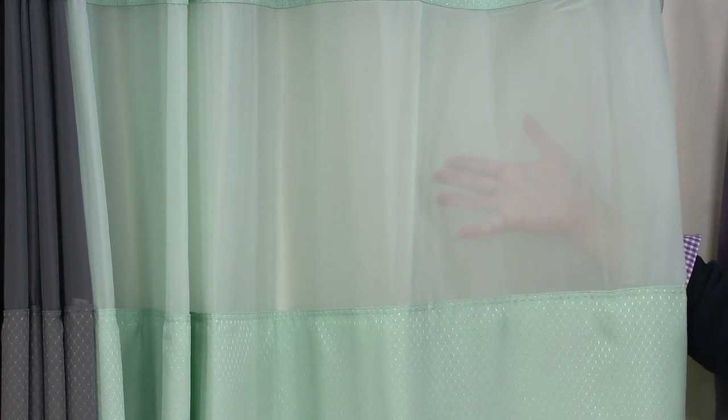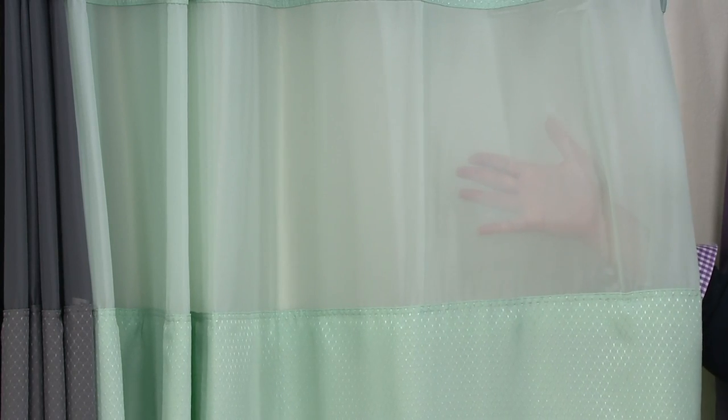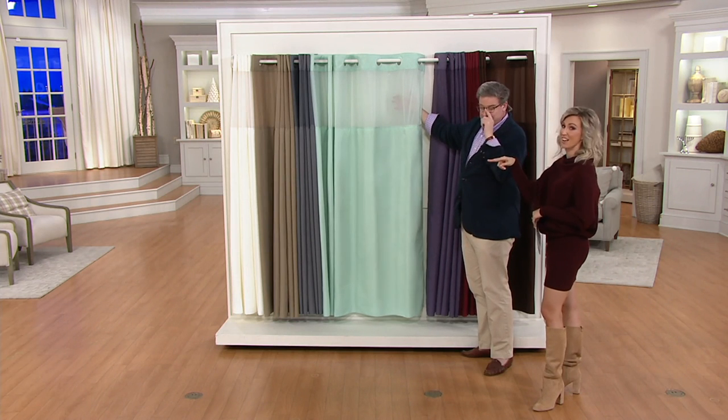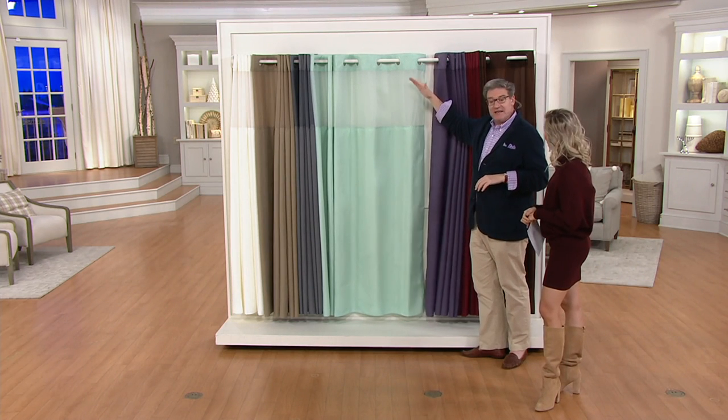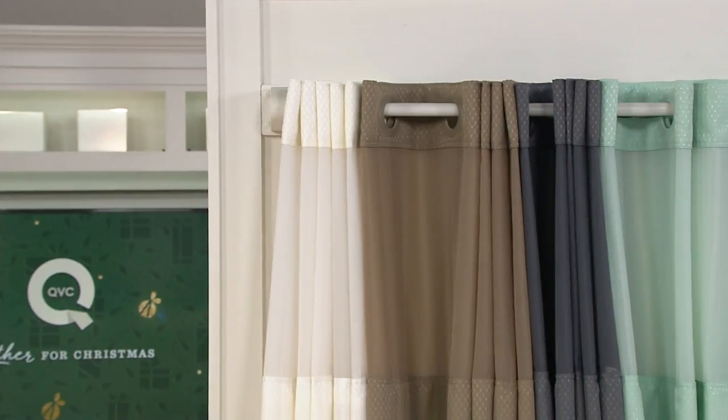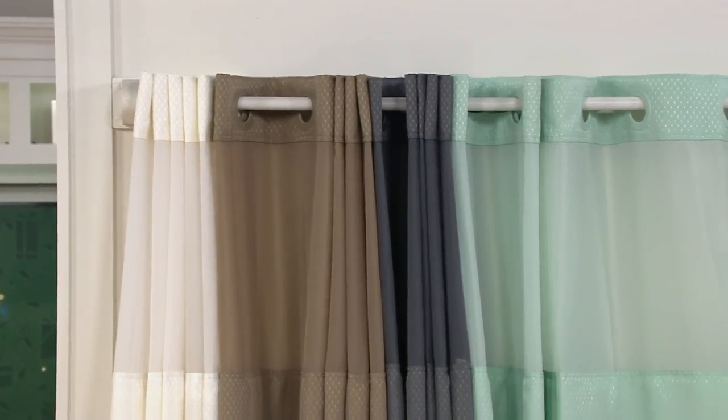When you have little kids, the second you hop in for a three-minute shower, they're calling 'Mom, where are my whatevers?' My little Lila, who's one, wants to see mommy at all times, so I can keep eye contact. A lot of people also don't have a light inside their shower, so if you're trying to shave your legs or put on self-tanner, the mesh makes it nice and easy. That's a wonderful addition.